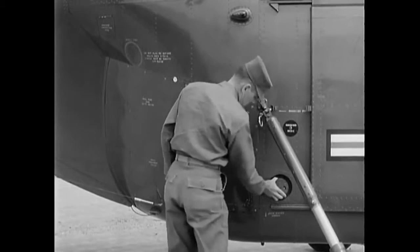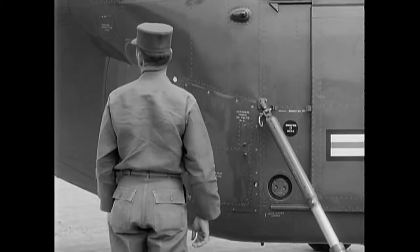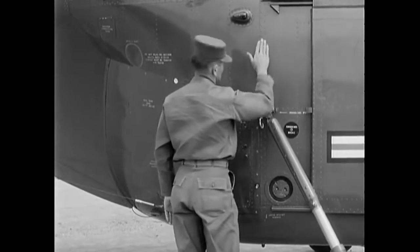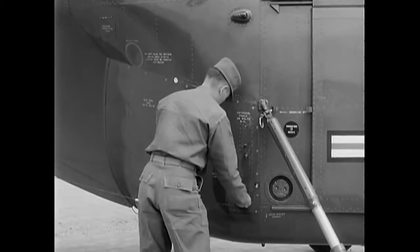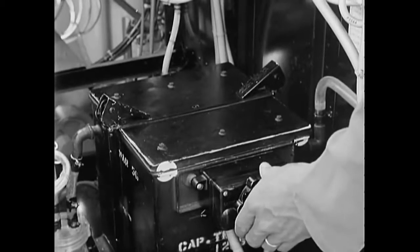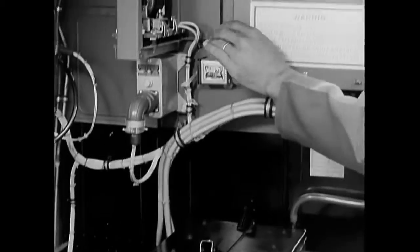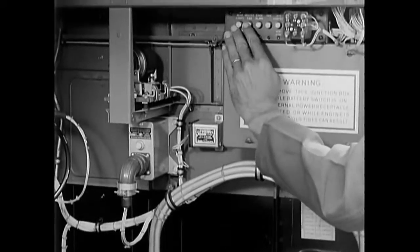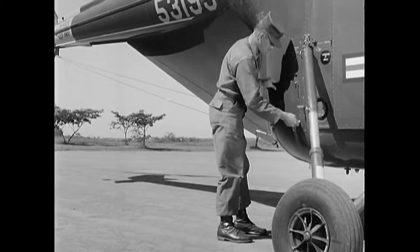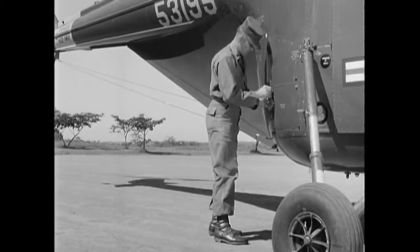See that the shock struts are extended to the proper length. Then check the security of the filler cap on the aft fuel tank. As you continue around the aircraft, observe the general condition of the skin — look for cracks, dents, and missing rivets. Remove the access panel on the right side to inspect the battery and other installed equipment. Make sure that the circuit breakers are correctly set, then replace and secure the panel, making certain each fastener is properly positioned.